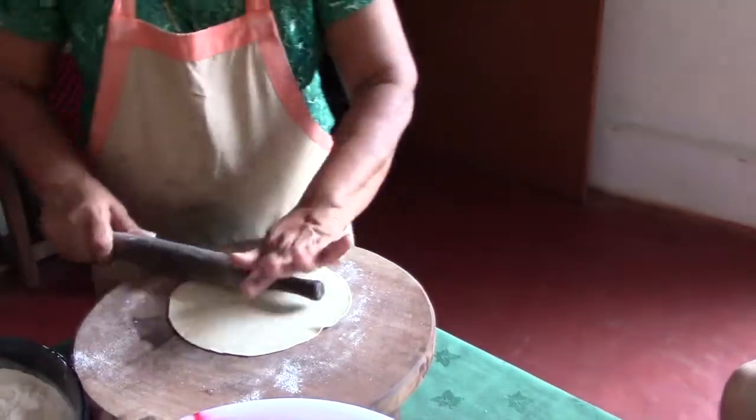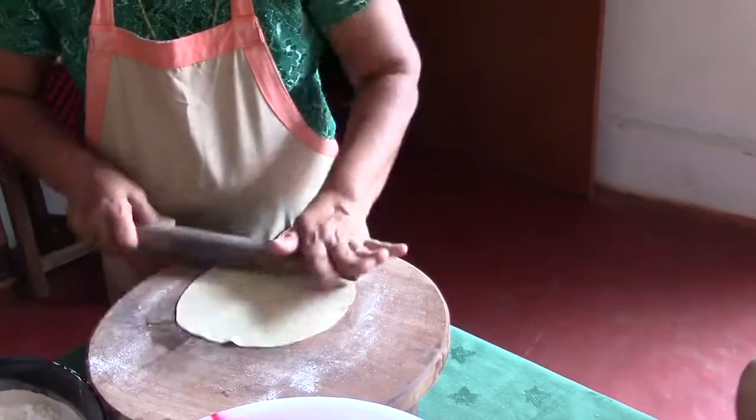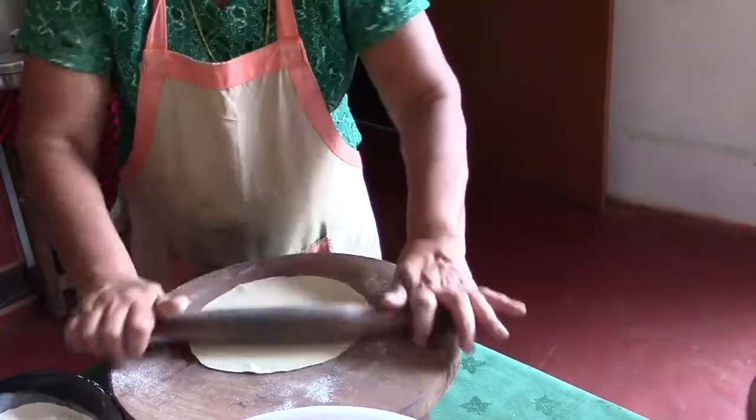See, now I'm only doing it on the sides — only this much I'm using. Not putting it here. So it becomes thin on the sides. Once you do it on the sides, then you just try to put it here, a little bit. Done.